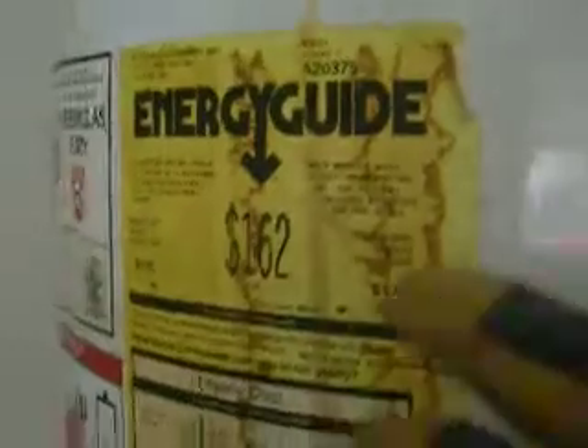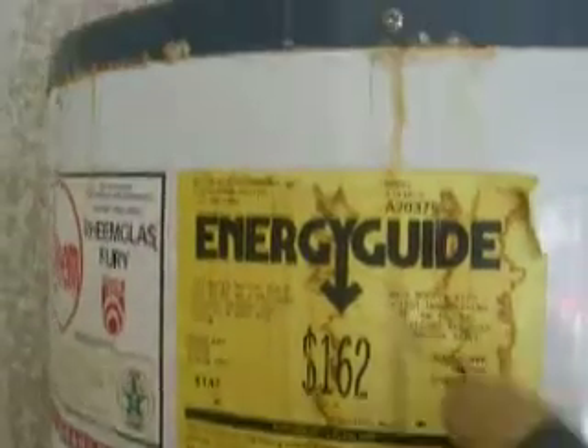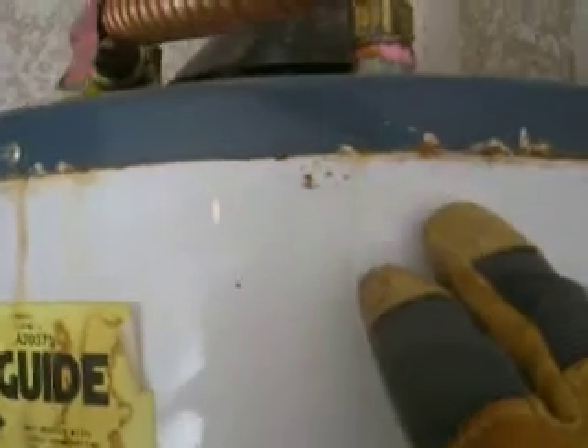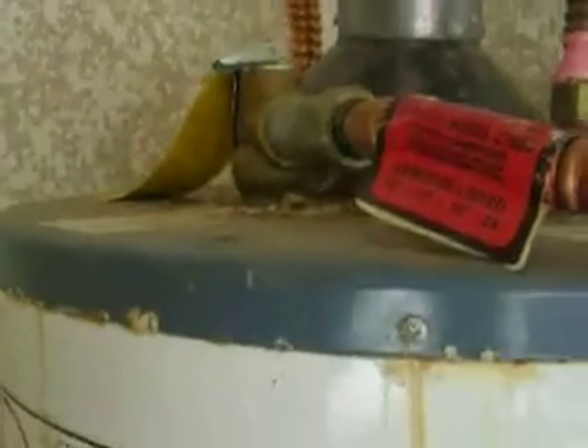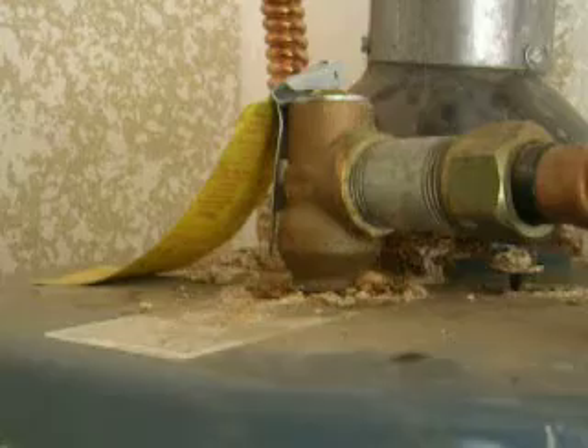I want to show you also, you can see the water staining on the label. You can see a little calcified, crusty, rusty deposits. And when you get up top here, you can see more of the same.